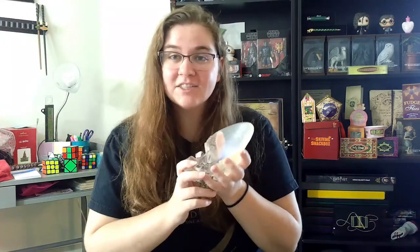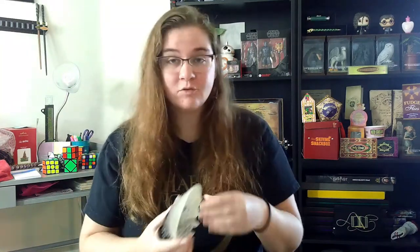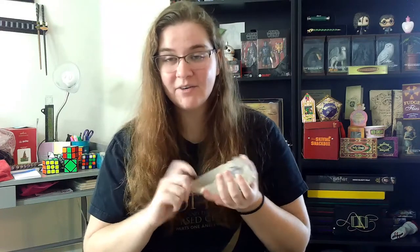Well guys, that has been my review of the Crystal Goblet from the Noble Collection. I will leave a link below where you can purchase this if you want to add it to your Harry Potter collection. Be sure to leave a like on the video and comment — is this something you'd like to add to your collection? I love crystals and gemstones and rocks, so personally I'm very happy to add this to my own Harry Potter collection. Be sure to subscribe to the channel and click the notification bell so you know when I upload future Harry Potter merchandise review videos, as well as the Wizarding World of Harry Potter vlog videos. That's all I've got for you today, so thank you so much for watching, and I'll see you guys next time.